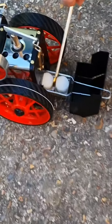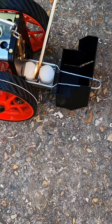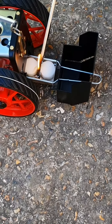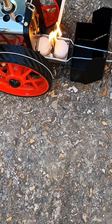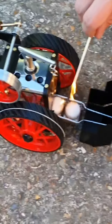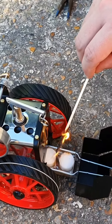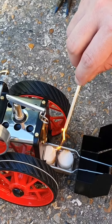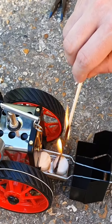Hopefully we'll see the Mamod traction engine slightly better than how we got it the first time, so sit back, enjoy, and have some fun. It hasn't come on — is it just me?